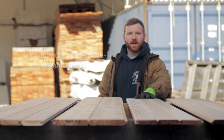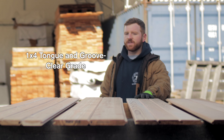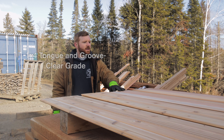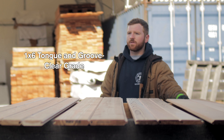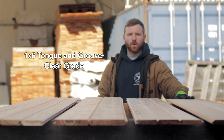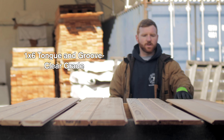Moving over here, we've got a 1x4 clear cedar tongue and groove. Price on this right now is $13.50 a square foot, well-suited for saunas and soffits. Next to this, we've got a 1x6 clear cedar — their most high-end product here. Great if you're looking to cover a really big area. The 1x6 makes for a really easy installation as it covers more, so you're going to have to install and finish about two-thirds of the boards.